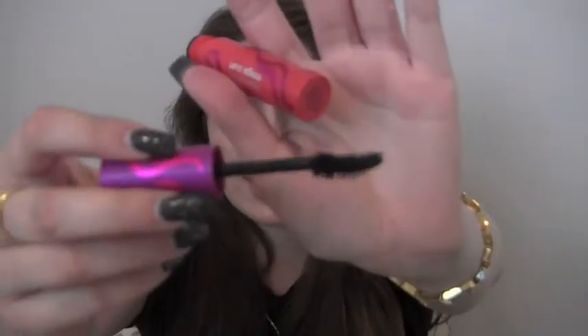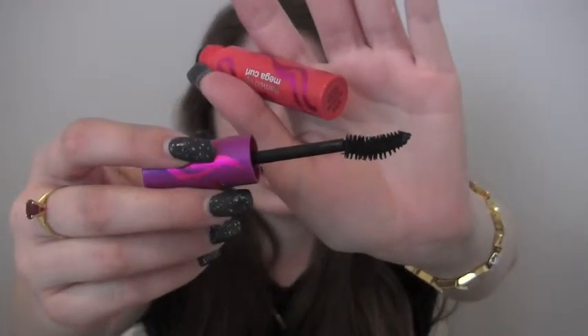I hate drugstore mascaras with a passion, but I used this one today. You really need to apply it multiple times to start seeing results on your top lashes. But for bottom lashes, this is actually a really good mascara — the wand fits right there and you can do it really fast. And since it's curled, it works out well.